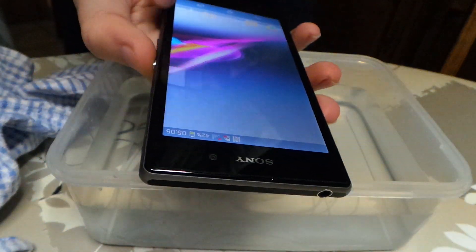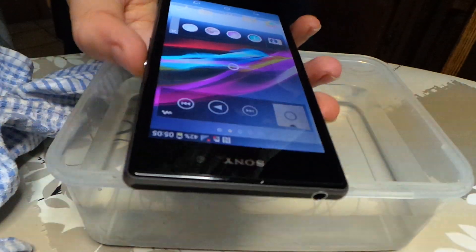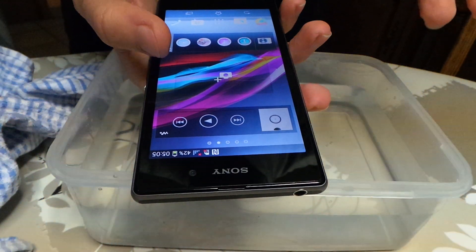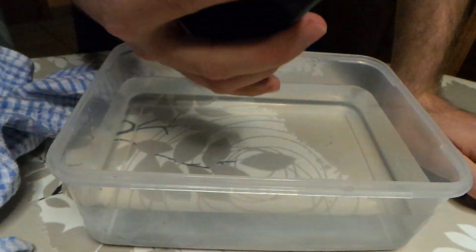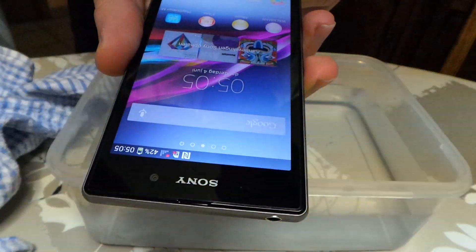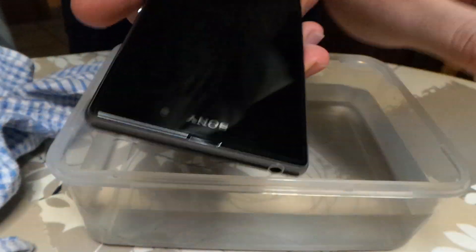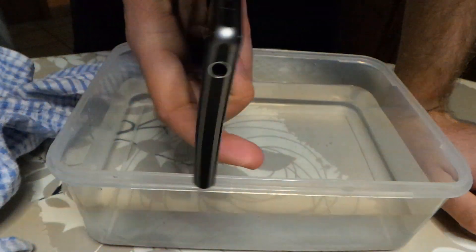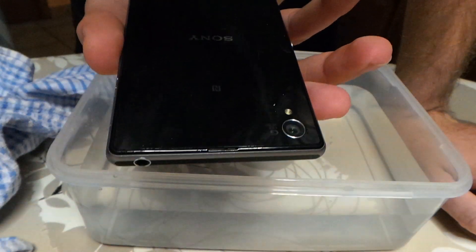You just need to make sure that there's no water left on top of the screen, because otherwise it's not going to work. But for the rest, yeah, it's still waterproof, still working, and it's clean. So that's a good thing. If your smartphone is dirty, just submerge it into a bowl of water and you'll have a clean smartphone.